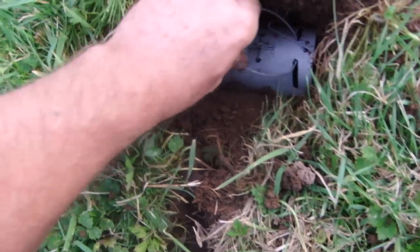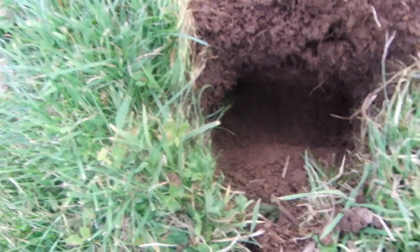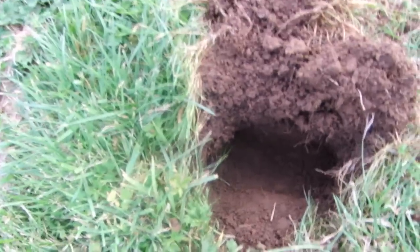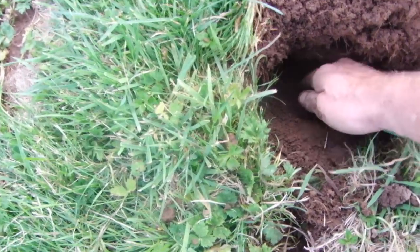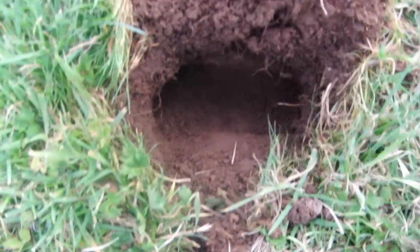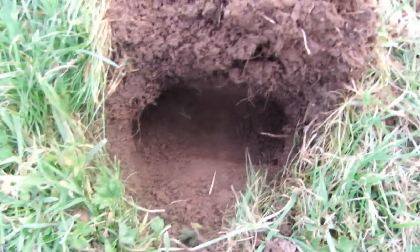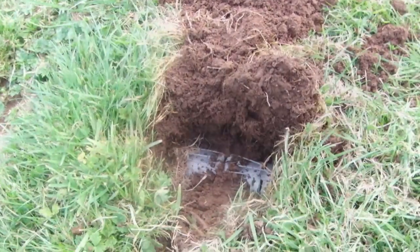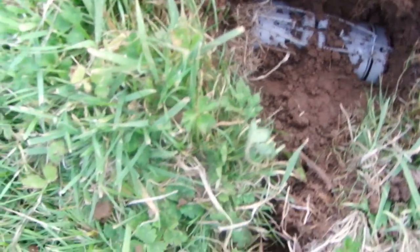By using the trap itself, you push it in like that and it cuts the sides out nice. Take out any excess soil. The other thing I do is dig out the middle so if the mole is packing soil, it's got a little divot before it sets the trigger off. People say don't get grass in there — a single blade of grass ain't going to hurt. That's the tap trap set.